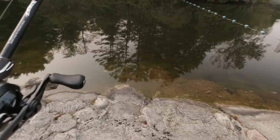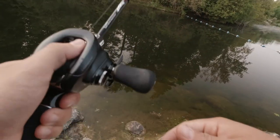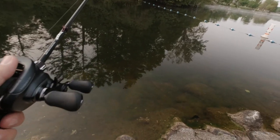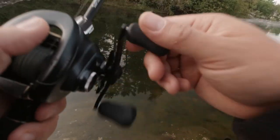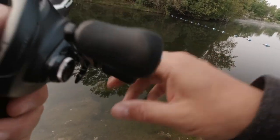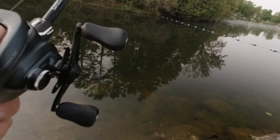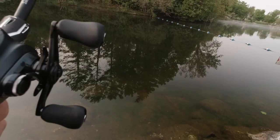All I'm gonna do is let it get to the bottom and then I'll just scrape it, hoping to entice a bass. With jigs, one thing it's taught me is patience, which I've never had. I'm just picking it up slowly. It is warming up, I can feel it, so the sun should be coming up.